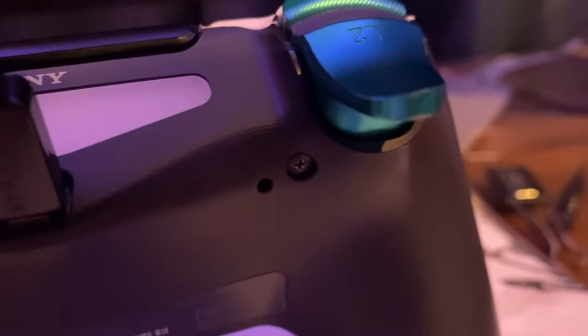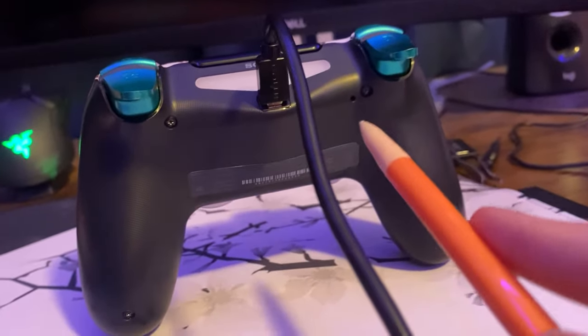If you do have that issue, there is one easy fix. You'll need a pencil — or it could also be like a toothpick. Grab your controller and you'll see a tiny little hole right there, right next to that screw. You want to grab your pencil and stick it right in there.